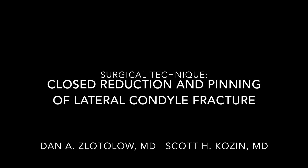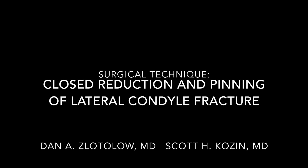This video will demonstrate a closed reduction and percutaneous pinning of a lateral condyle fracture in a 14-year-old boy with a 2-week-old injury.